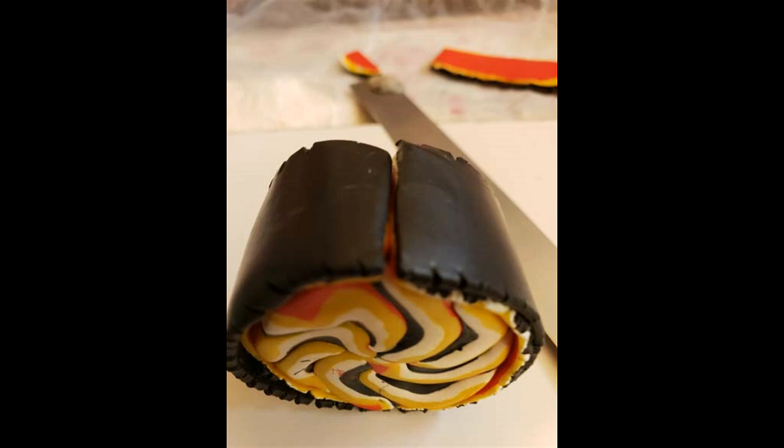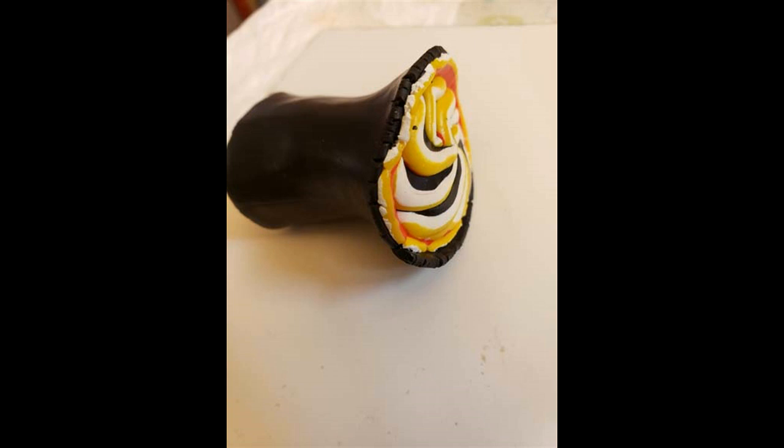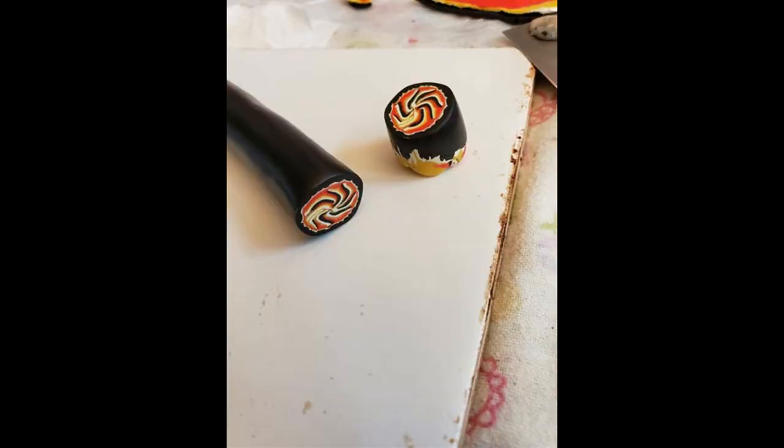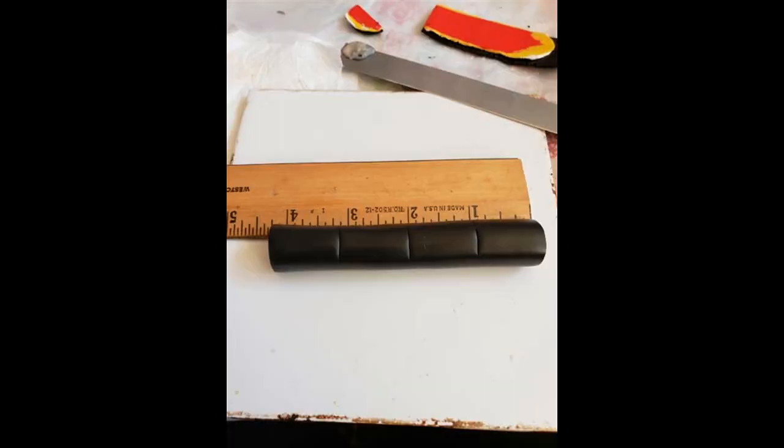We're going to reduce it — squeeze it with the fist of doom and stretch it out. That reconditioned, rejuvenated clay is working. Cut off the ends; those ends are going to go into the chop-and-toss pile. I wanted to get four equal sections — I don't usually measure, but for you I'm going to measure, so I cut out four.